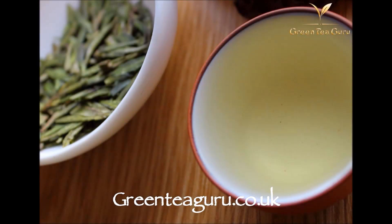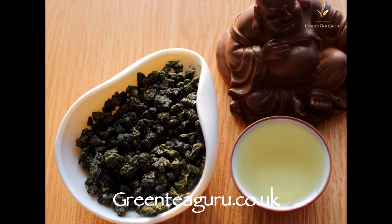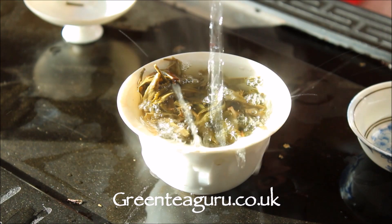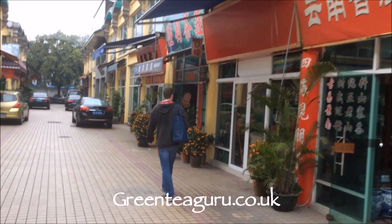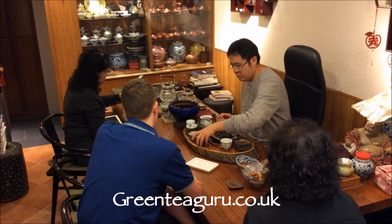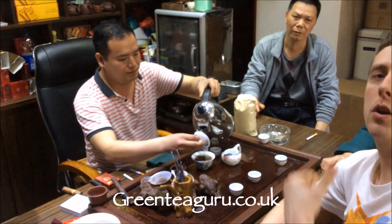Greenteaguru.co.uk offers green tea, white tea, black tea, oolong tea, and we absolutely love puerh tea with offerings from Misty Peaks, Yunnan Sourcing, Mung Hai, and Sha Gwa. We regularly visit Hong Kong and Guangdong sourcing out very interesting and special cakes for your tea table. Greenteaguru — based in UK with worldwide delivery.